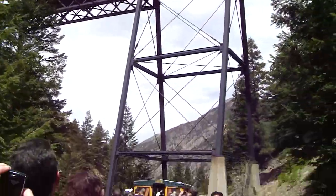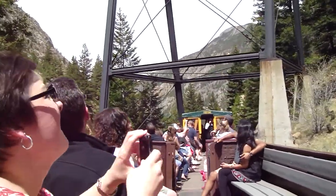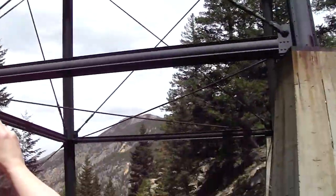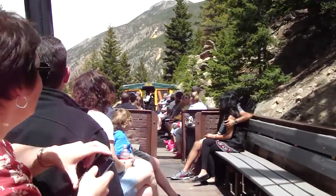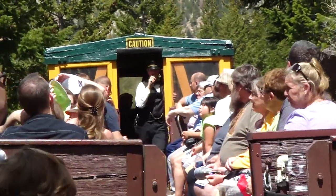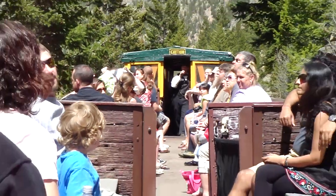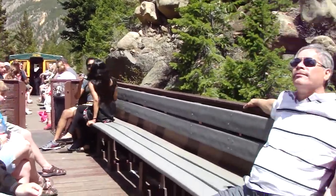The track up there is 75 feet above us, but when you're up there looking down, it seems a whole lot further than that. The other reason we bring you down below the bridge is so you can ride the entire Georgetown Loop. In order to ride the loop, you have to start on this lower side of the bridge so you can go under the bridge and then loop over the lower track. That's the Georgetown Loop.